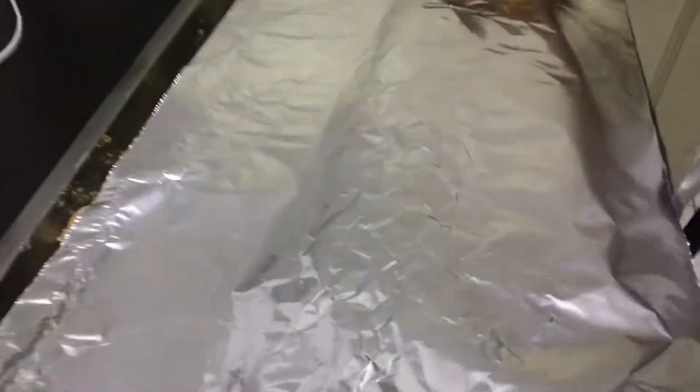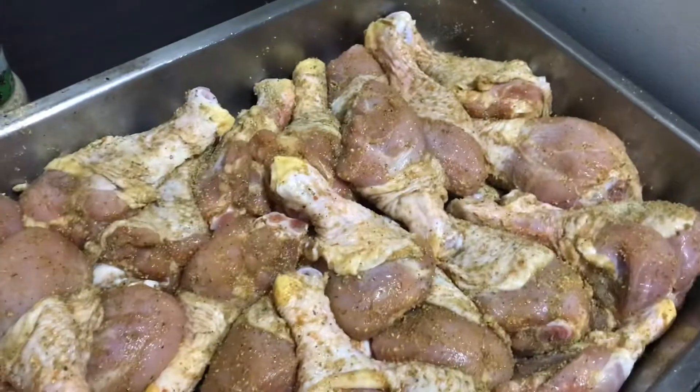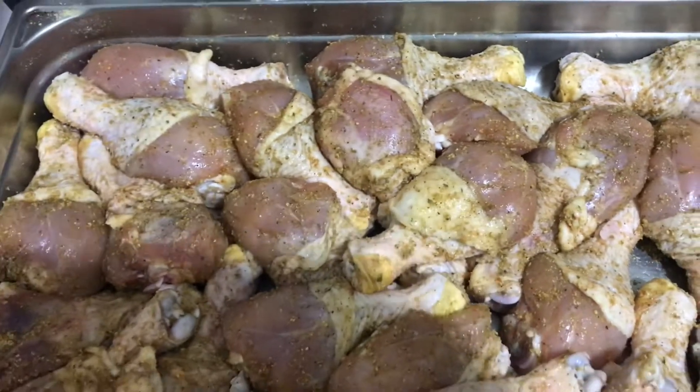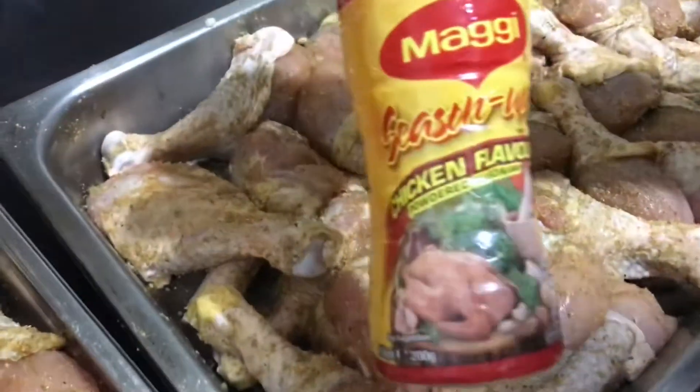I'm going to cover it down with some foil paper so I can put them inside the oven to bake. I'm just here seasoning up the chicken. I'm doing a little catering today, Saturday. I'm seasoning up all my jerk steak. I use the all-purpose seasoning, my favorite complete seasoning, and some chicken-flavored Maggi seasoning inside it.